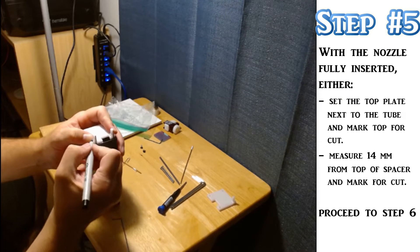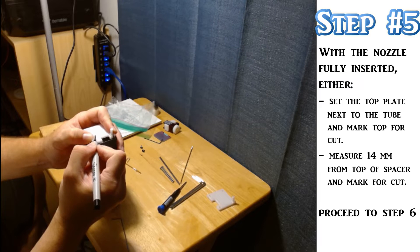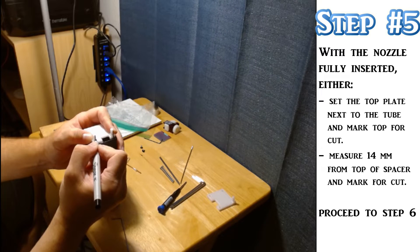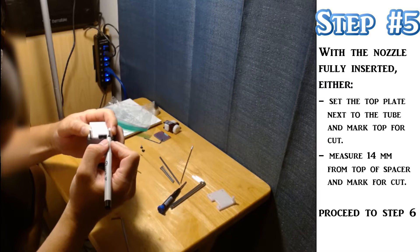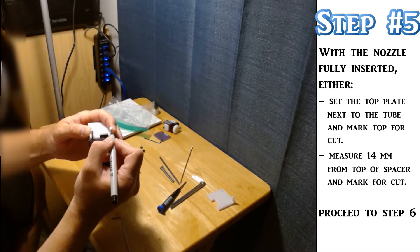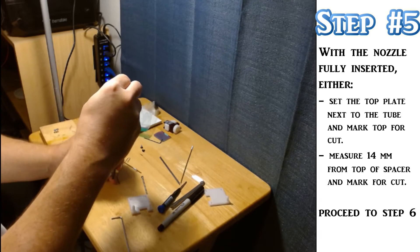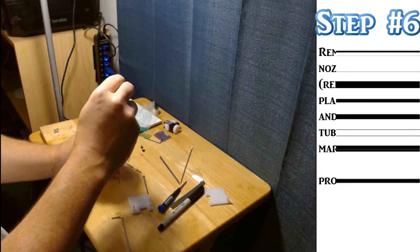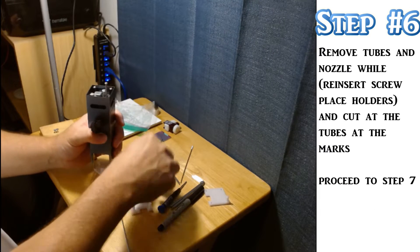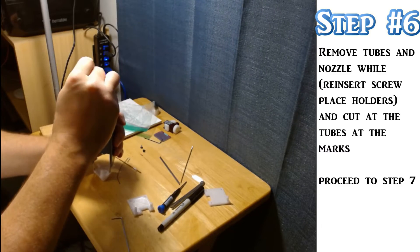There are a couple of different ways you can determine the cutoff point for the tubes — how long they need to be. If you're smart, you could just measure it out based on the 3D model. However, I'm not that smart, and I did it the hard way and had to lay the top plate on there and mark it off of that. Still worked out, just a little more work than necessary. As before, when removing the nozzle to cut the tubes to the right length, make sure you reinsert the screws to hold the spacers in place.